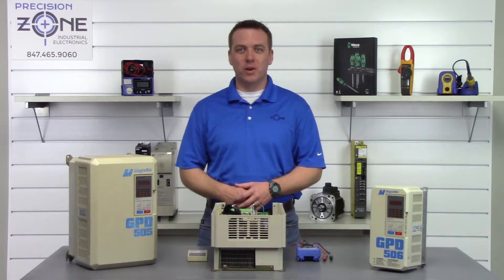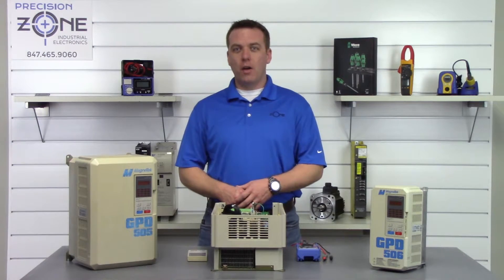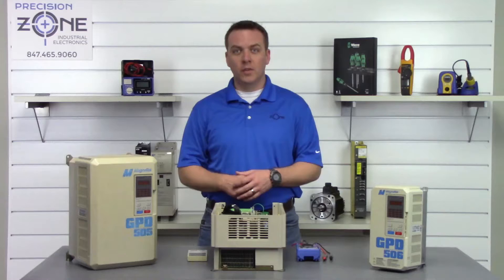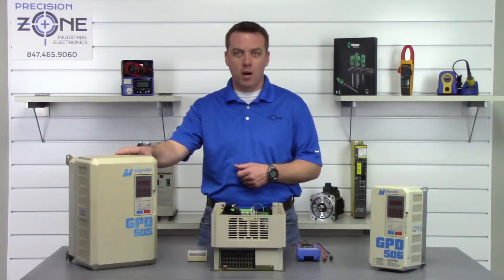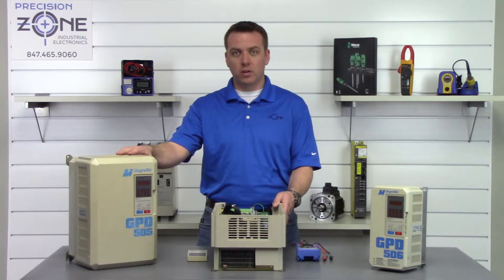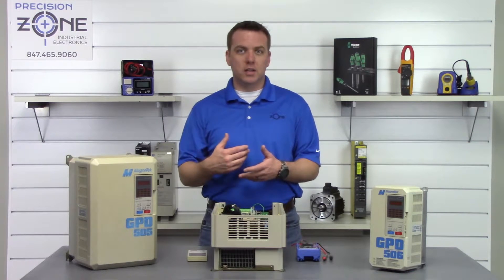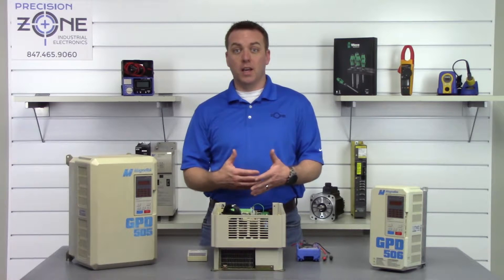Hi, I'm Rob with Precision Zone and I'm going to be showing you how to perform a quick static check on this Magnatec 505 or 506 series of inverters. The first thing we're going to do is make sure that the inverter has been powered off for some time, and if you're performing this check with it installed in its application, you'll want to remove the UVW and the RST input/output cables, otherwise you're going to get a false reading.